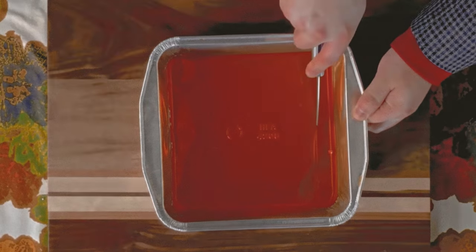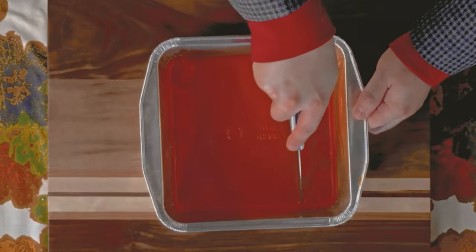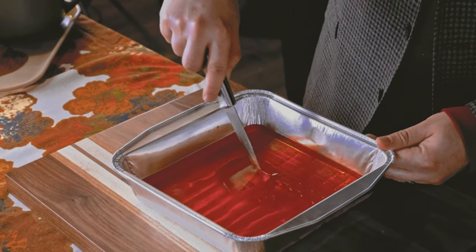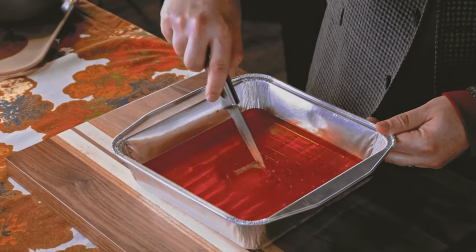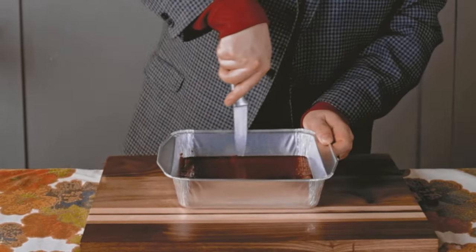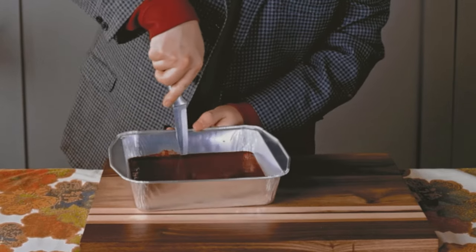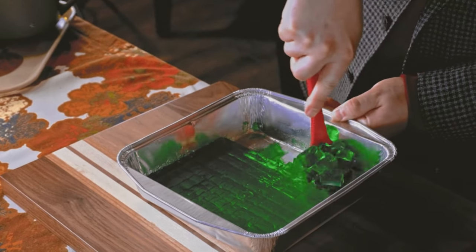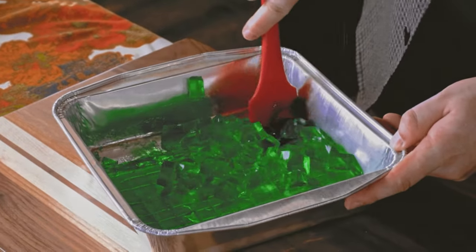Now chilled and firm, we are cutting the gelatin into half-inch cubes. First cut half-inch strips in one direction, then flip and repeat in the opposite direction. To make removal easier, slide the knife along the edge of the pan to separate the gelatin. And finally, use a spatula to gently separate the cubes from the bottom of the pan.